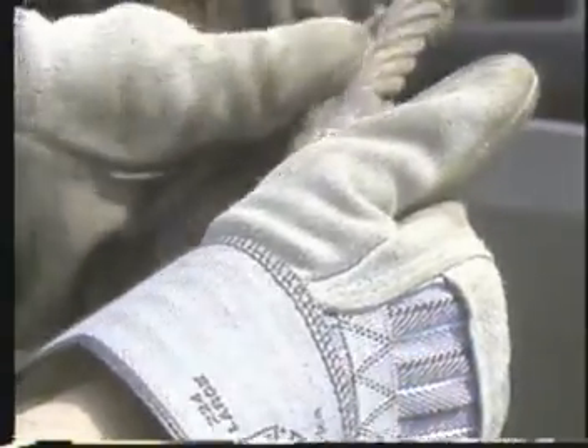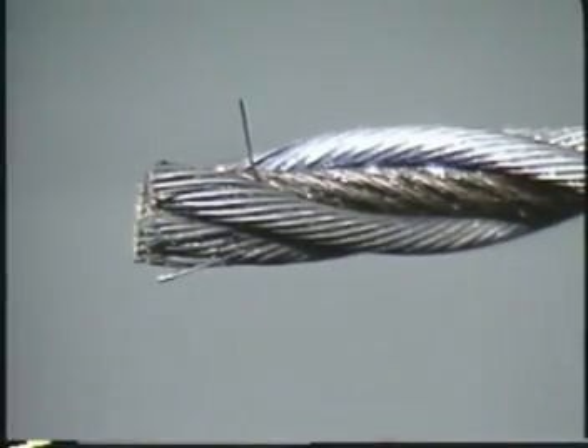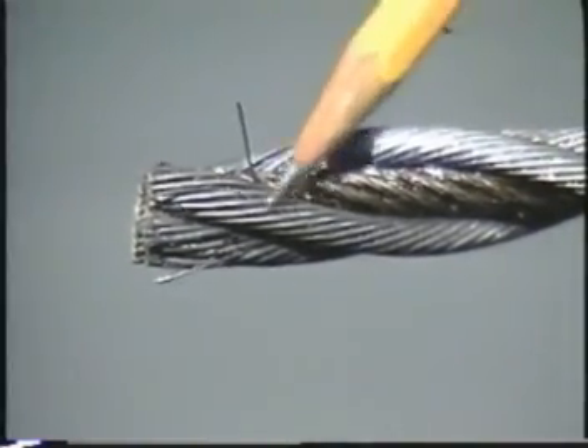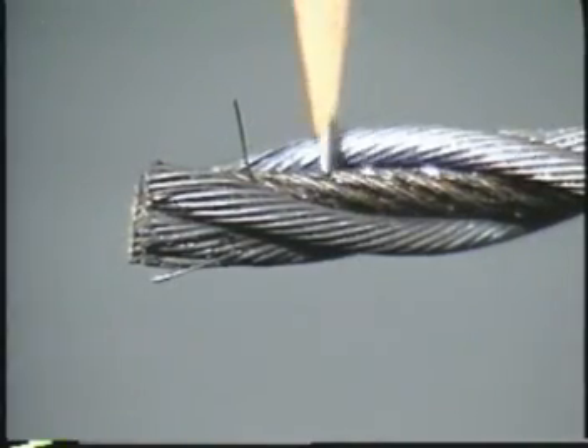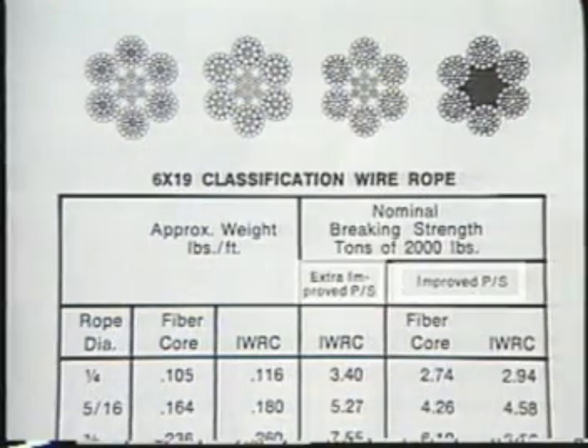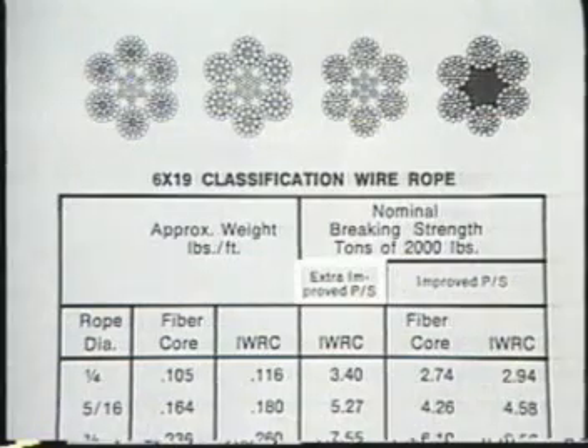However, the way wire rope is made also increases its potential for wear and damage, including wear and damage inside the rope where you cannot see it. A wire rope is made up of hundreds of wires of high-grade steel formed into strands and laid around a supporting core. These wires will be made of either improved plow steel, called IPS, or extra-improved plow steel, called XIP or EIP.